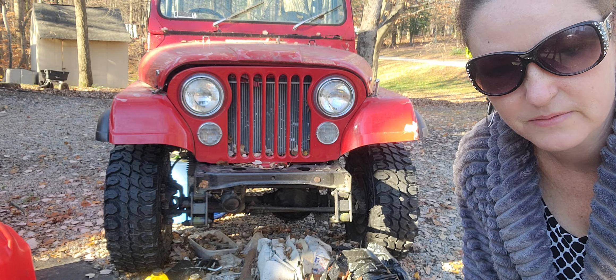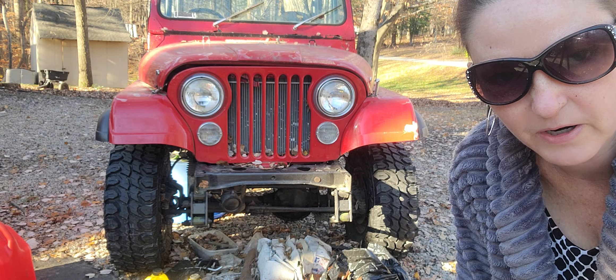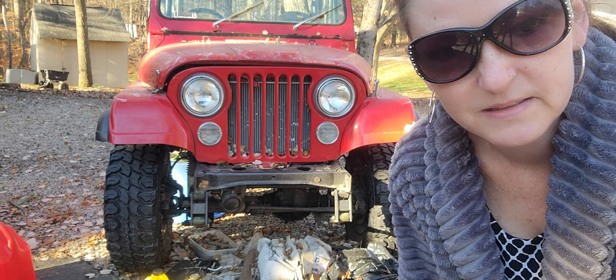Unhappy 1980 CJ7 Jeep — hopefully at some point we'll be more happy. You guys have a great day. See you next time, bye.